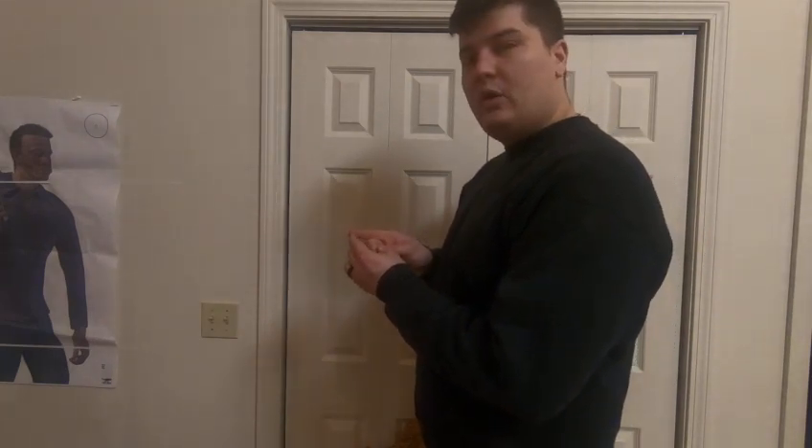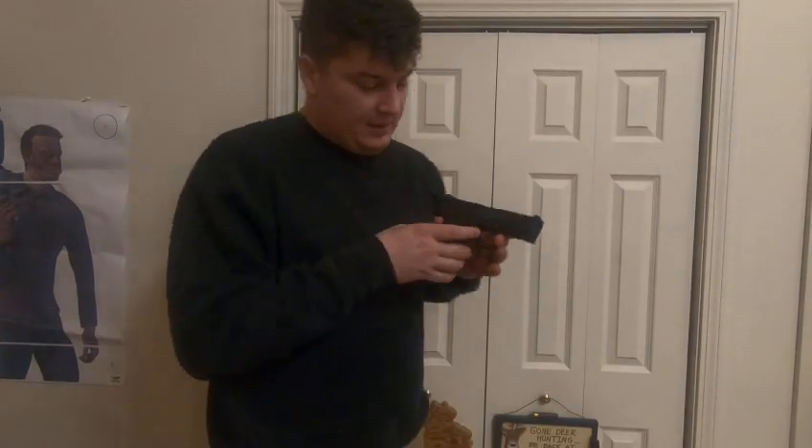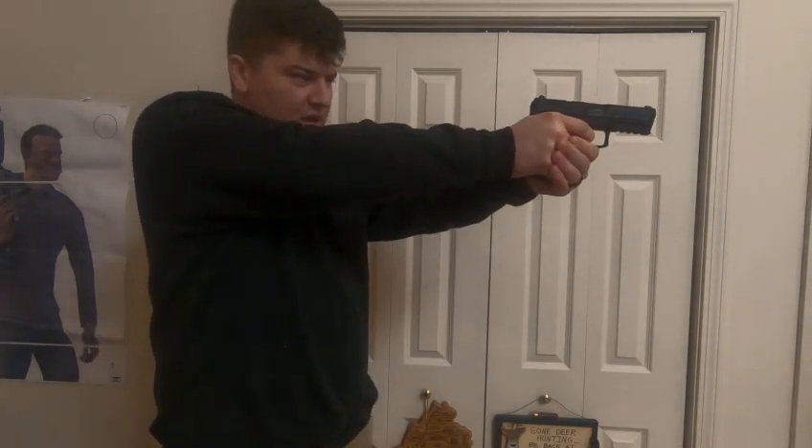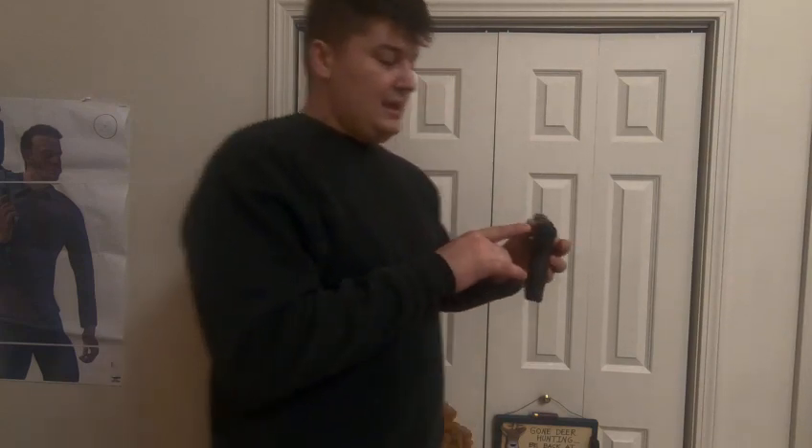Another thing I want to talk about is where to put your finger on the trigger when you go to shoot. You want to split the trigger on that front pad — put it right there, the pad right in the middle of that front digit on your finger. Aim, squeeze, hold that trigger — it's going to go through the whole firing sequence on its own. Follow through — it's just like golf or baseball. Let that trigger come forward until you feel that sear resetting again.